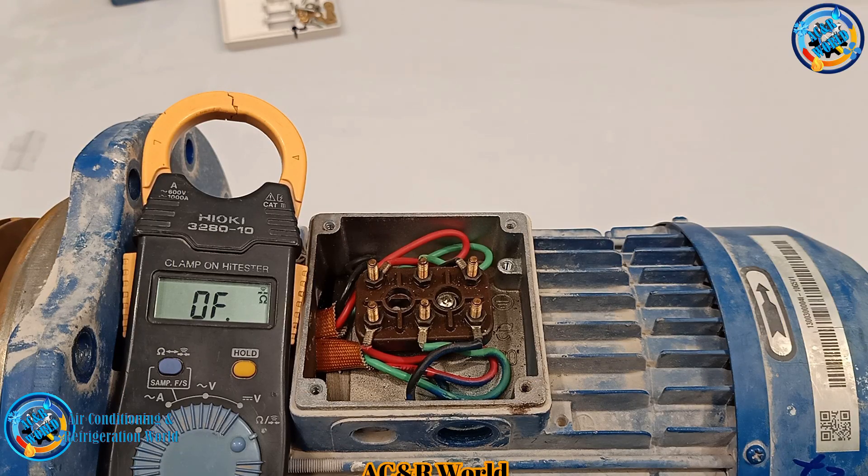Since we can start this motor, we will have a trip by MCB. If you are using this motor, you can check the windings as well. Then it will be opened in 90 meters.